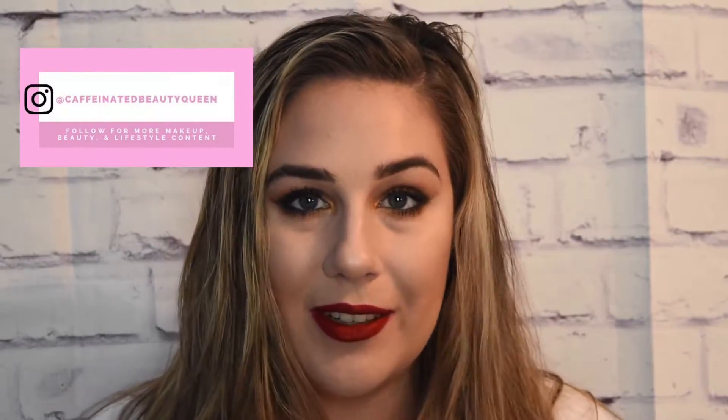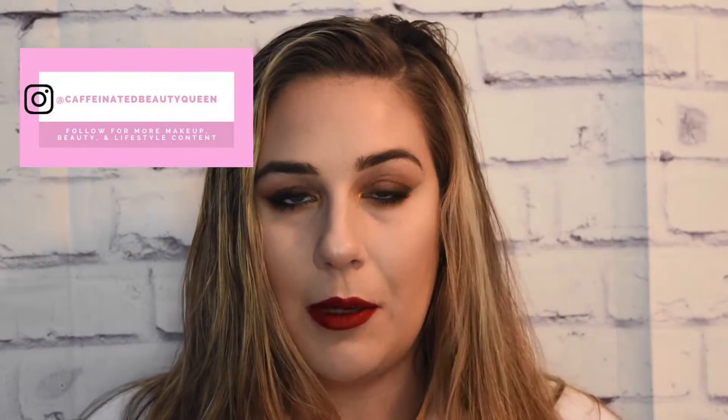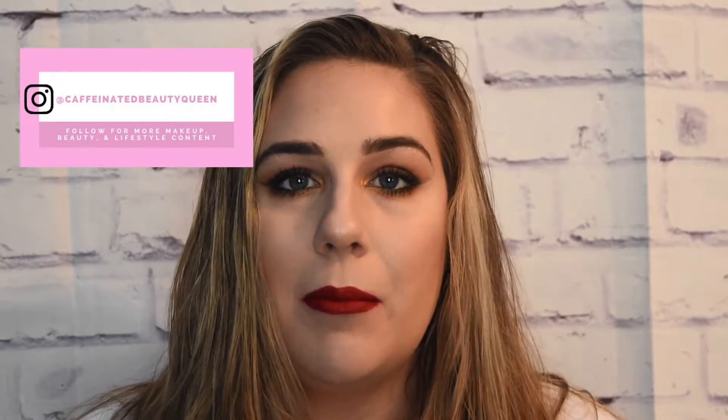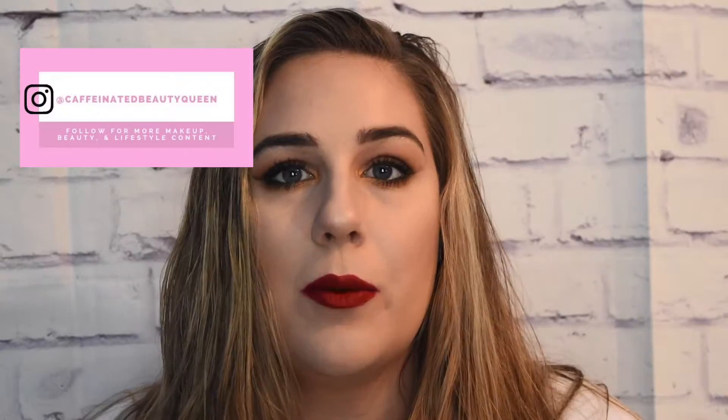Hello everyone, welcome back to my channel and welcome back to my 12 days of Christmas holiday video series. For the next 12 days I am just posting holiday themed beauty, makeup and lifestyle videos, so be sure to check back every day for a new video. And if you haven't already, be sure to subscribe to my channel and give this video a thumbs up if you liked it.